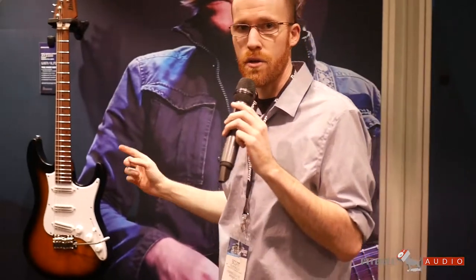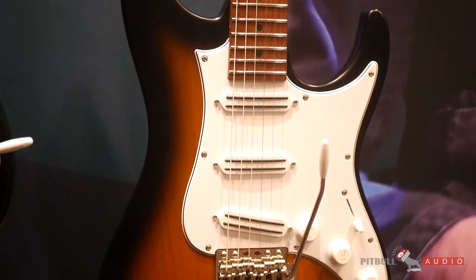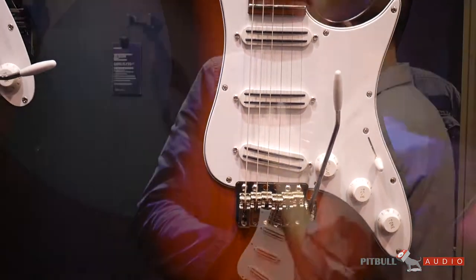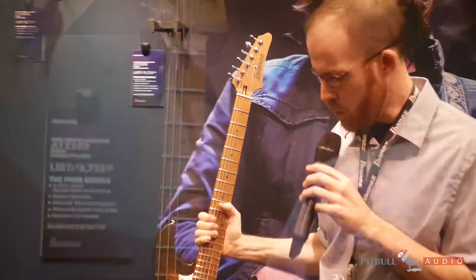The last anniversary model on our signature wall is the Andy Timmons 20th anniversary signature guitar. It features a lot of his familiar features — it's got the DiMarzio Cruiser pickups and a Wilkinson Godo bridge.